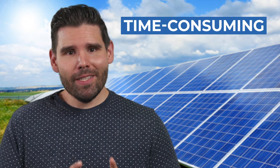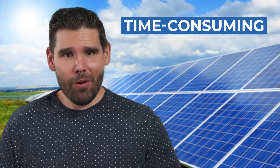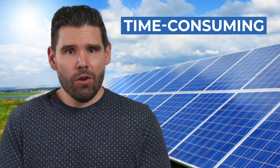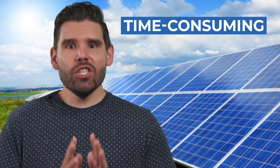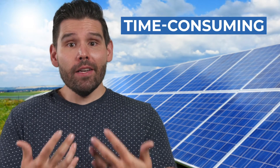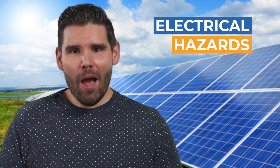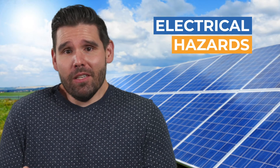Installing DIY solar is a time-consuming process for the homeowner. You must design and size your system, determine where to install it, purchase the equipment, install the racks or mounts, and then install and connect the solar inverter too. You also need to weigh the electrical dangers of an improper DIY installation that could become a serious fire hazard.